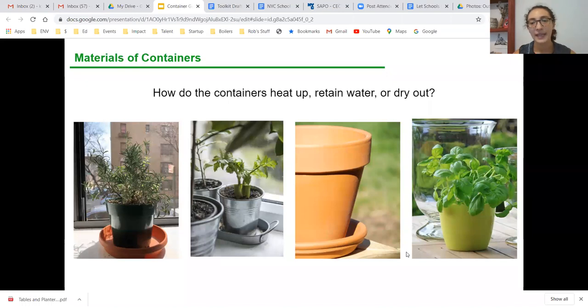When looking to start container gardening, you want to know what type of container material you're working with because they all interact differently. Probably the most common and cheapest option is plastic — and a lot of times if you're digging things out of your recycle bin, like yogurt containers, much of it will be sturdy plastic. Plastic retains water well.